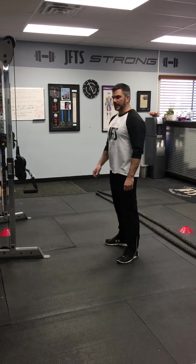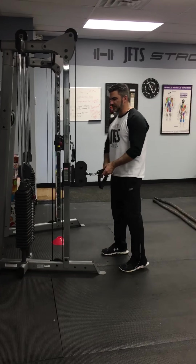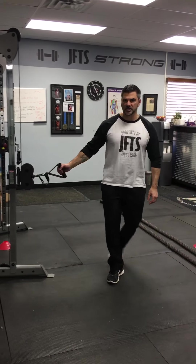Hey everyone, Jason Cross here. I hope you had a great weekend. Before we start the class, please listen to your personal trainer for modifications.